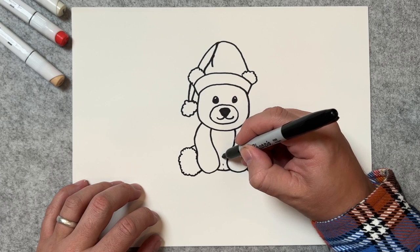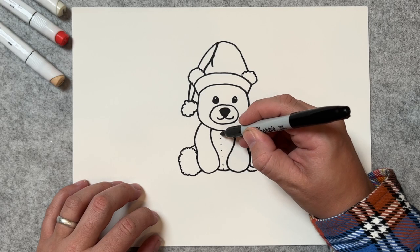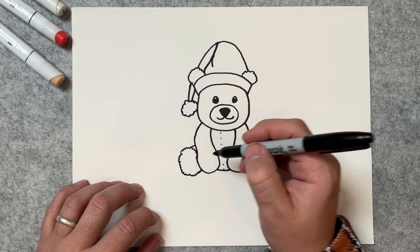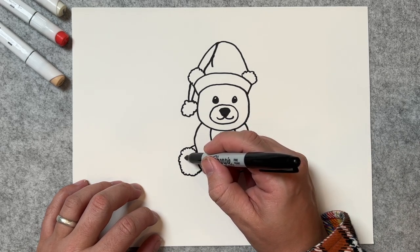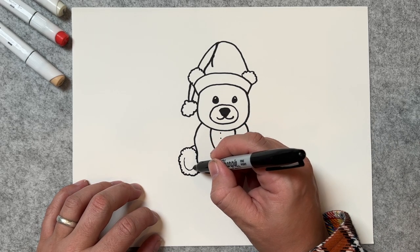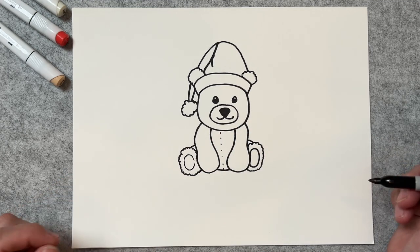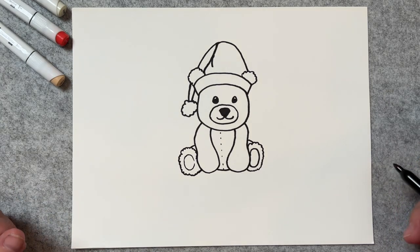I'm going to draw some stitches right here. Now on this one, I'll go ahead and draw his paw as well. There you have it — wasn't that easy? Let's go ahead and color it just for the fun of it. I'm going to speed this part up, and if you'd like to follow along, you're more than welcome to.